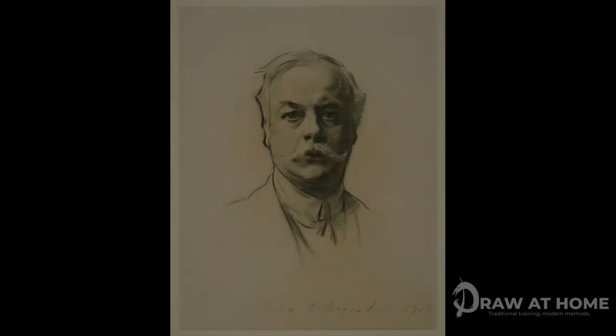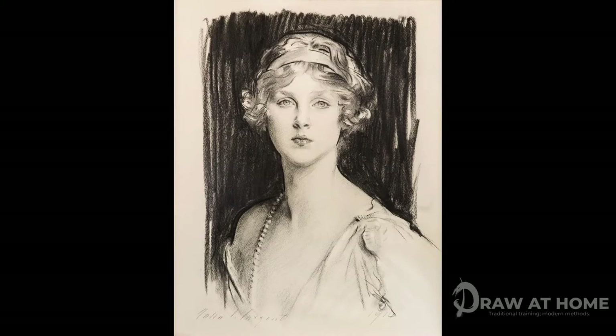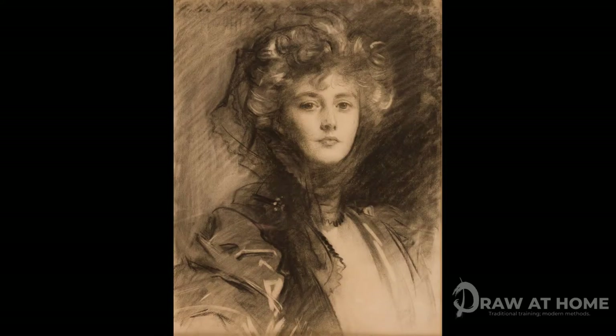Willow is a really traditional material used in the art schools of the 19th century, and it's an amazingly diverse medium, giving you really expressive drawings, which can be seen here in the drawings of John Singer Sargent. It also can be really highly controlled, and if used properly, can give you a whole wealth of detail, which again can be seen in the drawings of plaster casts created by students in the 19th century.